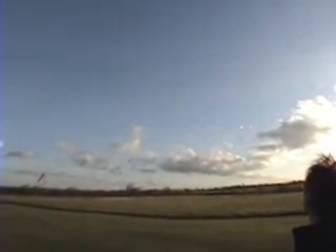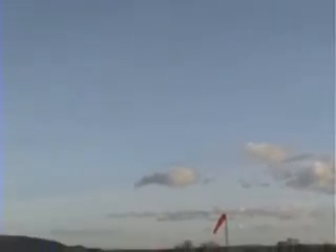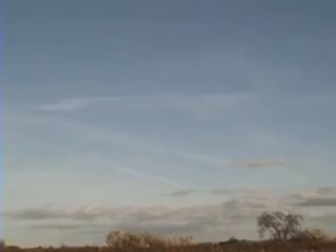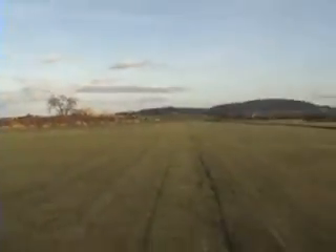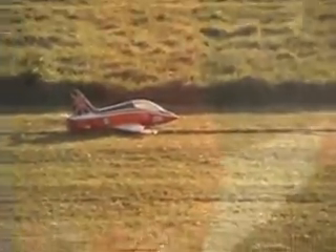I think it needs to be allowed for landing this time. He's bringing it in. I can't even see that thing. She doesn't want to slow down very easily. Nice one! Tasty!